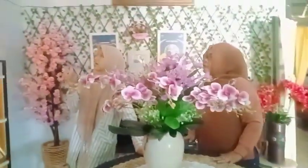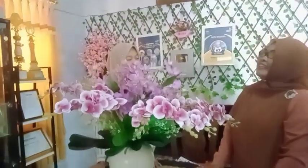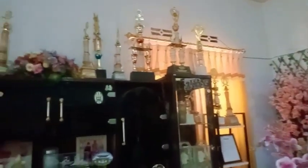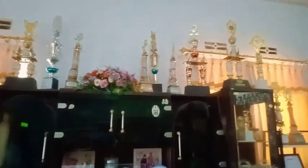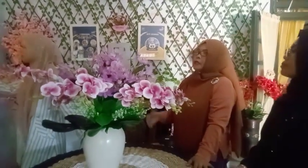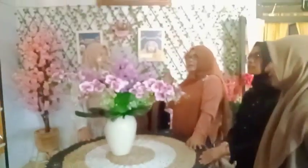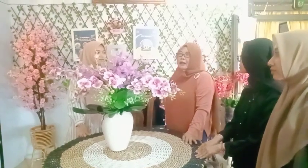Ini piala apa Bu? Kalau bunga, piala Ibu ini. Kebetulan yang di sini adalah apresiasi dari lomba-lomba, khususnya lomba merangkai bunga. Yang saya taruh di depan ini merupakan tropi-tropi yang masuk di tahun yang muda, karena yang sudah lama banget sudah saya taruh di belakang.